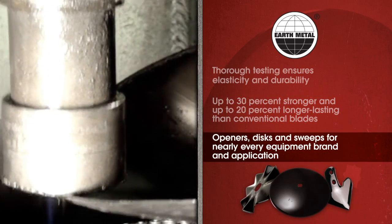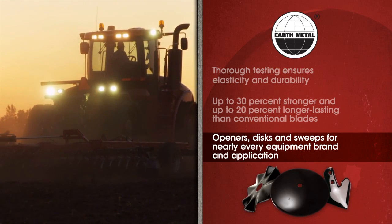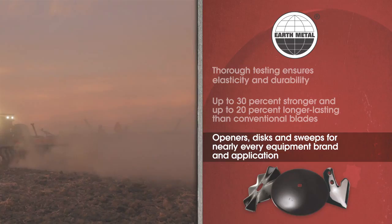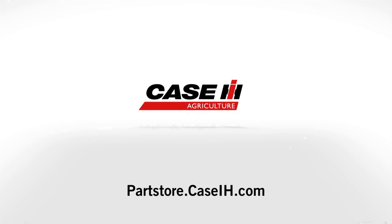Best of all, our Earth Metal line of openers, discs, and sweeps is one of the largest in the industry, with options for nearly every equipment brand and application. Visit your Case IH dealer to learn about the full selection of Earth Metal products and get on track for bigger yields and higher productivity.